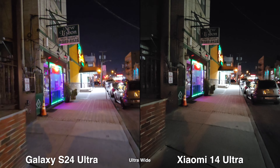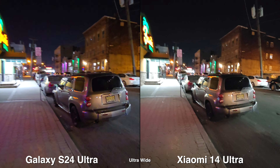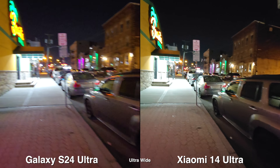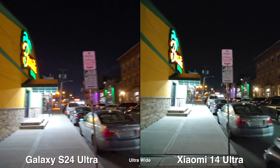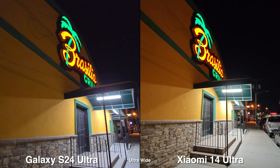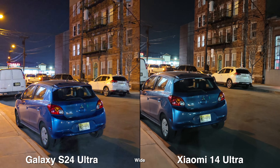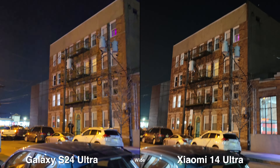Moving on to low light video, they both don't do very well on ultra wide, but stabilization is very good. It's like I'm on a gimbal on the Xiaomi, whereas on the Galaxy you can see more of a handheld floaty feel. With all the harder steps I do, you can definitely see more microjitters on the Galaxy as well. For the wide camera, stabilization seems to be pretty even, and of course it looks the best using this lens.